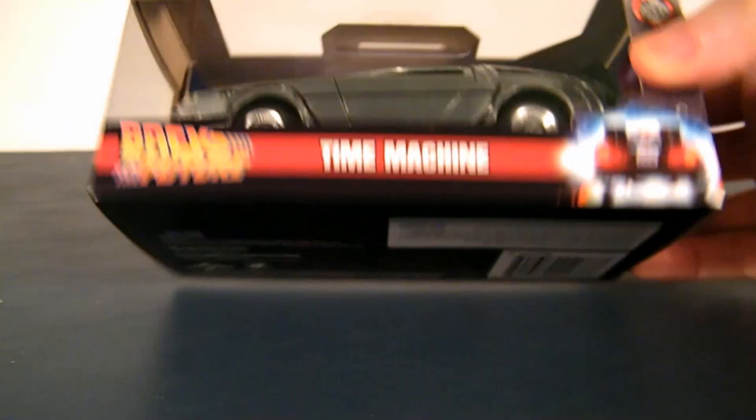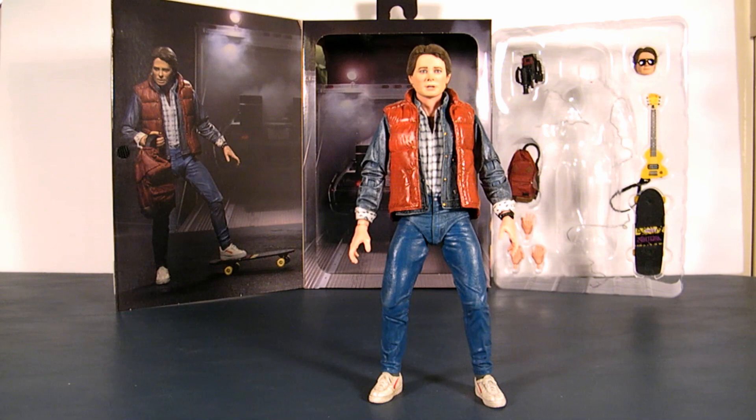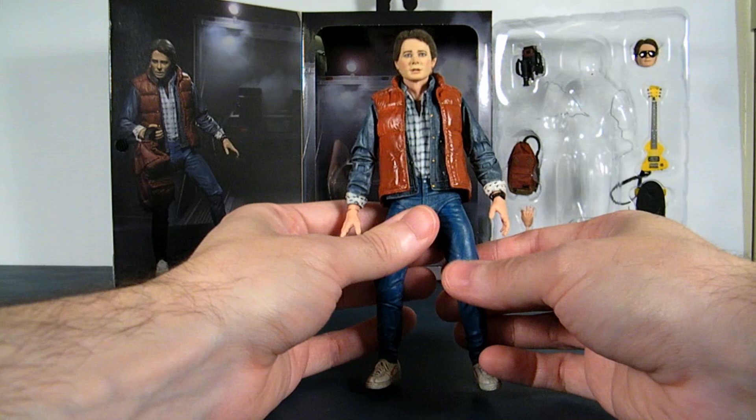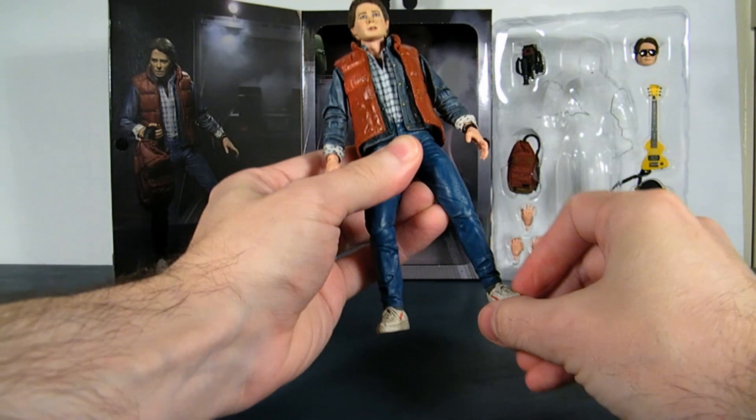Time to open it up. This figure is 6.5 inches tall. Articulation-wise, some of these new modern toys — I want to start taking WD-40 to them because their joints are super tight at first, but once you start working them around it's a little better. You get leg movement upwards and outwards, you can bend the knee — that's as far as it goes. There's a little bit of give on the feet and ankles, but not much, just ever so slightly.